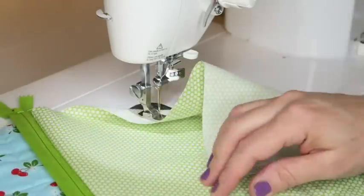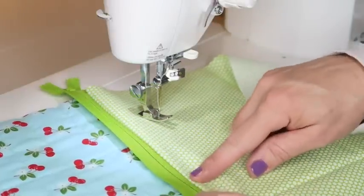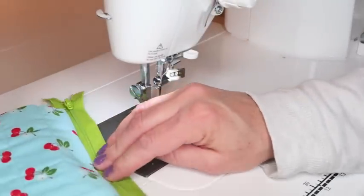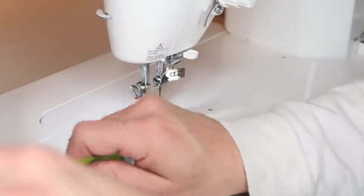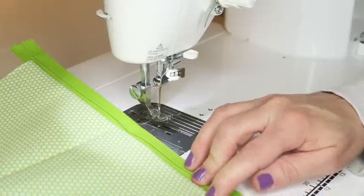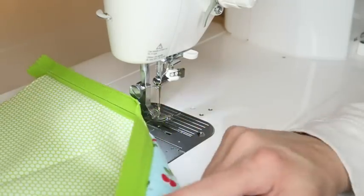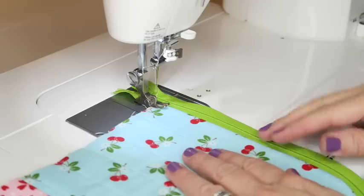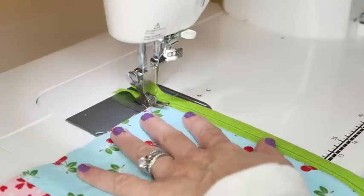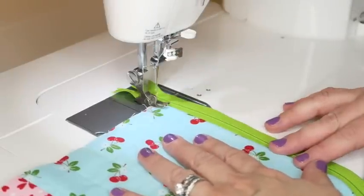When you open it up, you should have your bag with the right side of the zipper showing and the lining on the other side. Now take this to the ironing board, press this side back, press the lining side back as well, and then run a quick top stitch down this edge to secure the two pieces together and give it a more finished look.